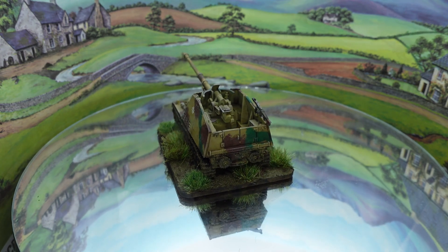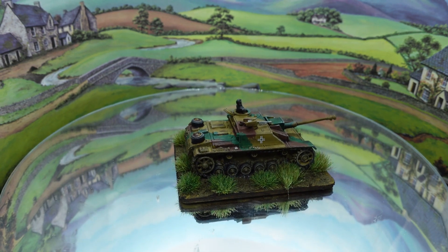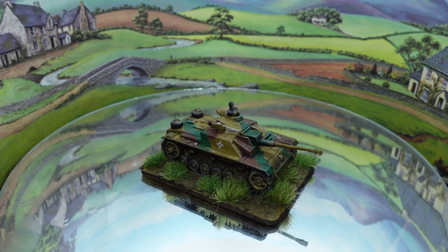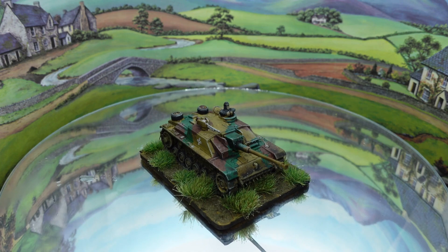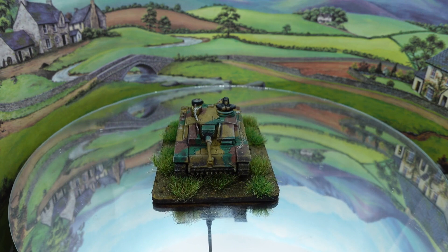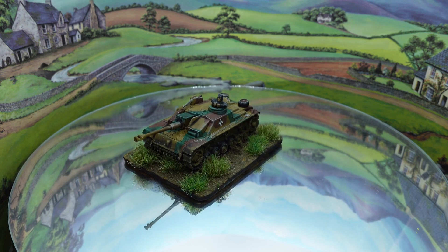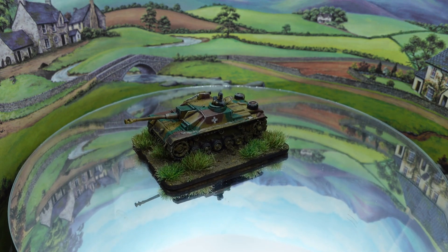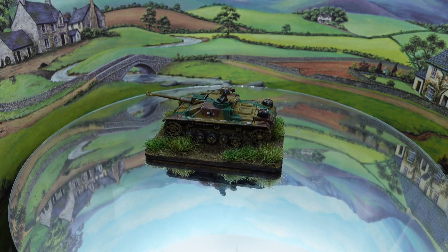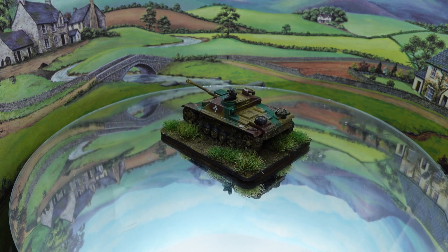Everyone needs a Stug or two in their army. This is a late war Stug with a long 75 on it. I did the crew member out for a change, as I always seem to leave them buttoned down. This will join my late war German forces — again plastic, again Flames of War Battlefront. Really nice models to put together, dead simple and quite effective as a unit.